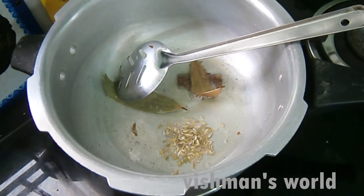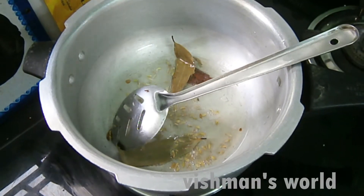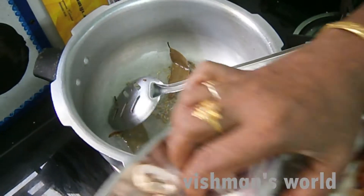We'll start with the rice. Let's add a little bit of rice, then add a bit more rice.